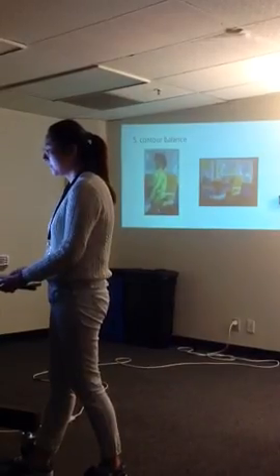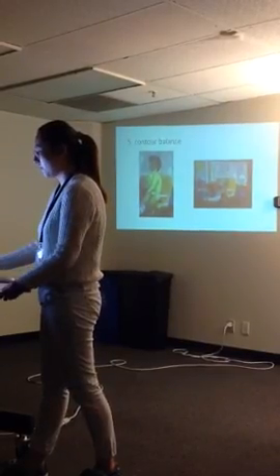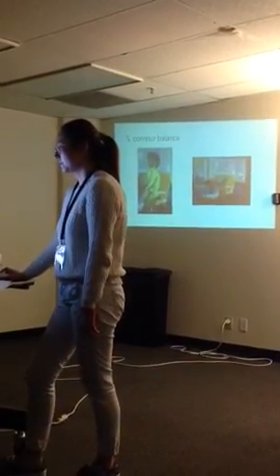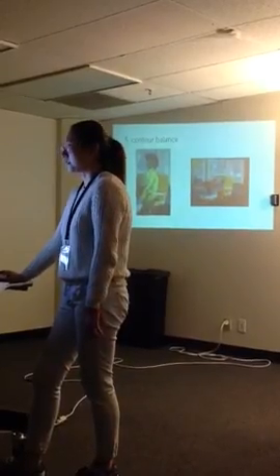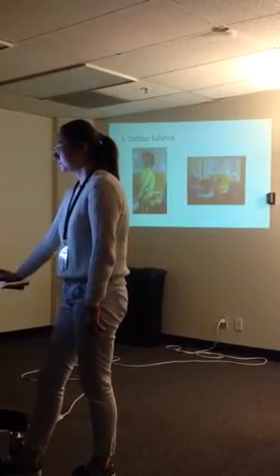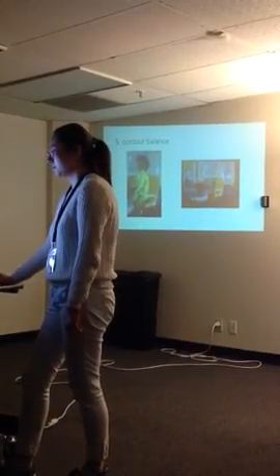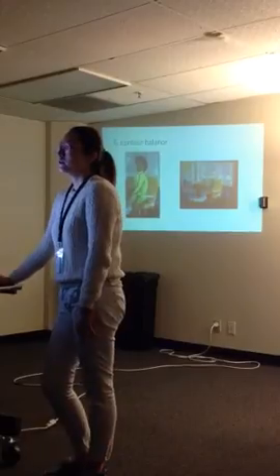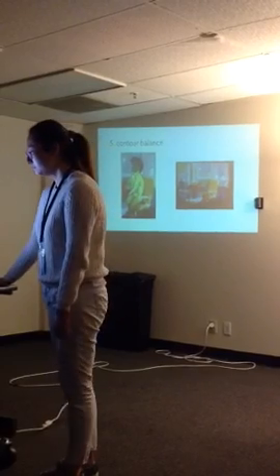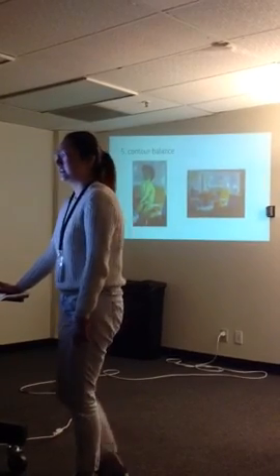Third, he might have been trying to show atmospheric perspective — the foreground table, vase, and the man's body are very specific, and the background is ambiguous — so he could change the man's face to make it clearer in terms of the description of the facial features, to let us know the man has a relaxed expression. It would also suit the mood of a warm and pleasing afternoon.